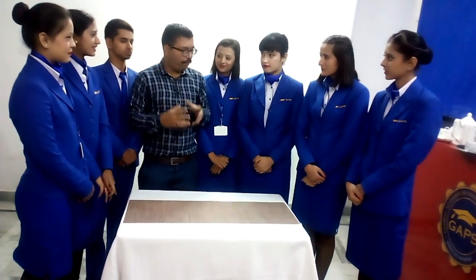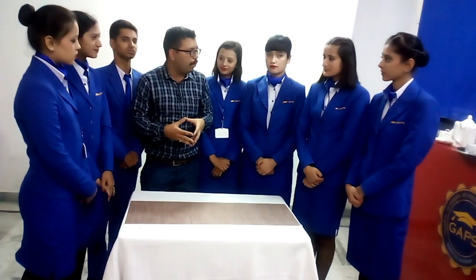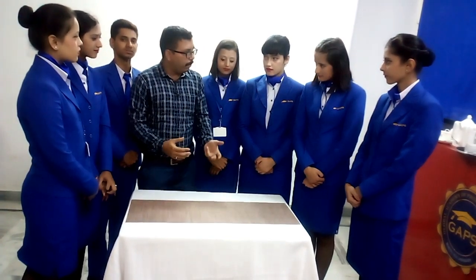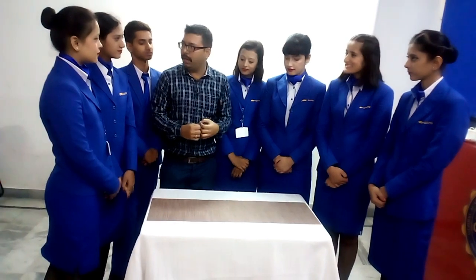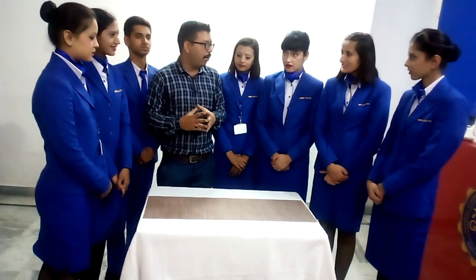Welcome to another episode of F&B Service Practical. In this practical, I will not be helping you out — you will be doing the setup for the continental breakfast. You two will be setting up the table, and you others will be observing how we do the setup for the continental breakfast.